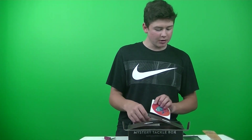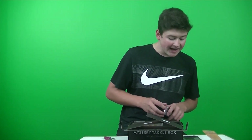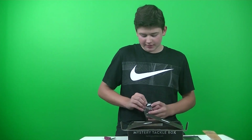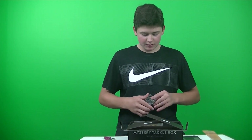Next up we got the Lunker Hunt Yap-A-Frog — this retails for $8.99. Lunker Hunt definitely has some really good products. This is the 2.25 inch, half ounce frog.